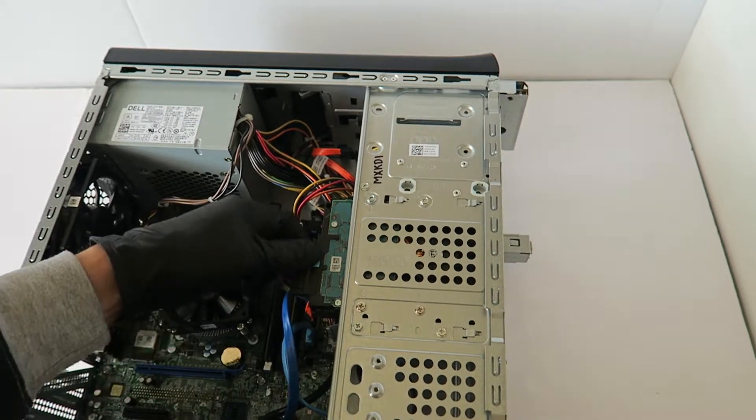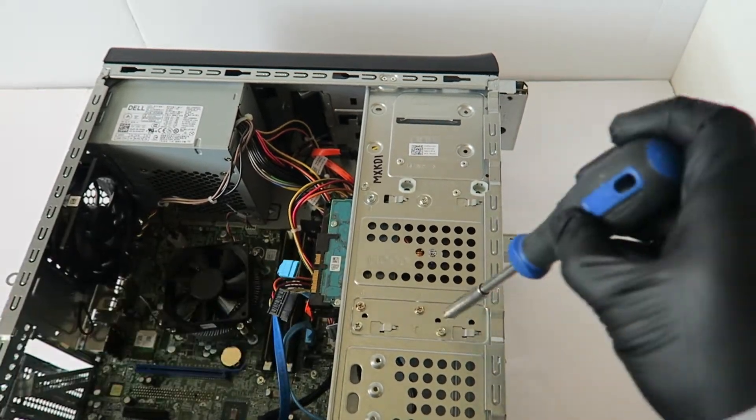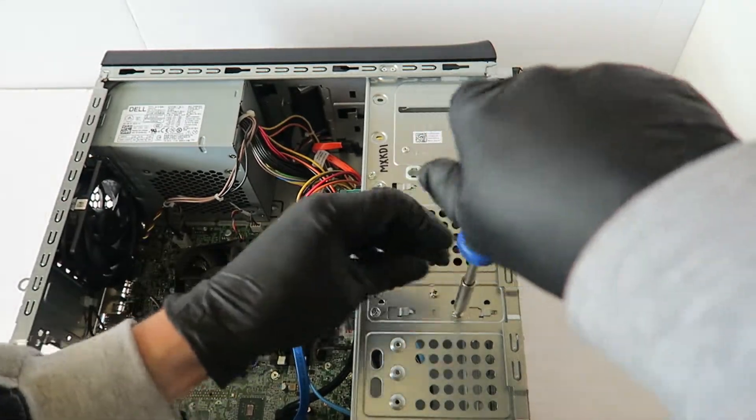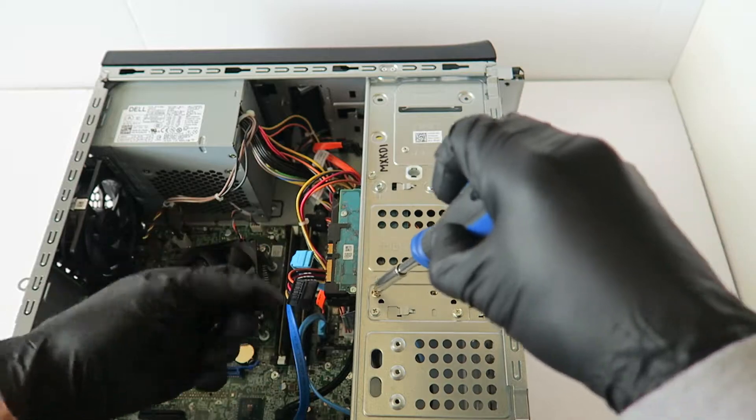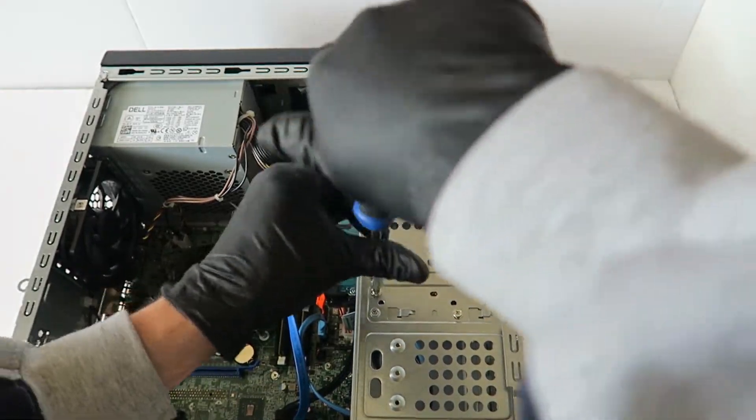Now I'm going to remove the hard drive. Remove the SATA power cable and you're going to remove the four screws here holding the hard drive — it's a 3.5 inch drive.